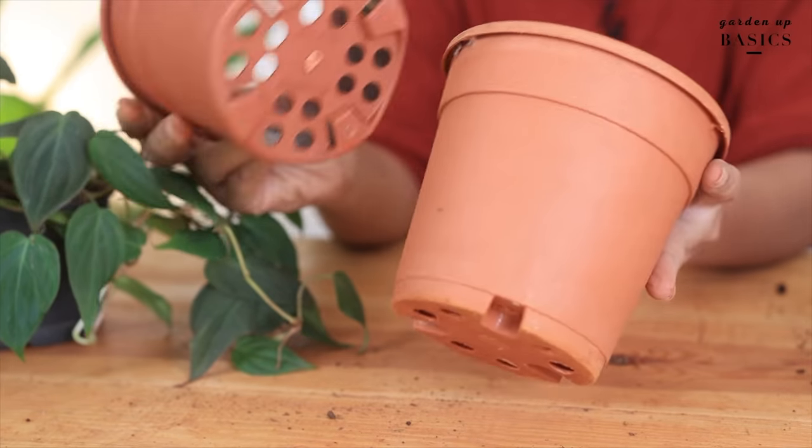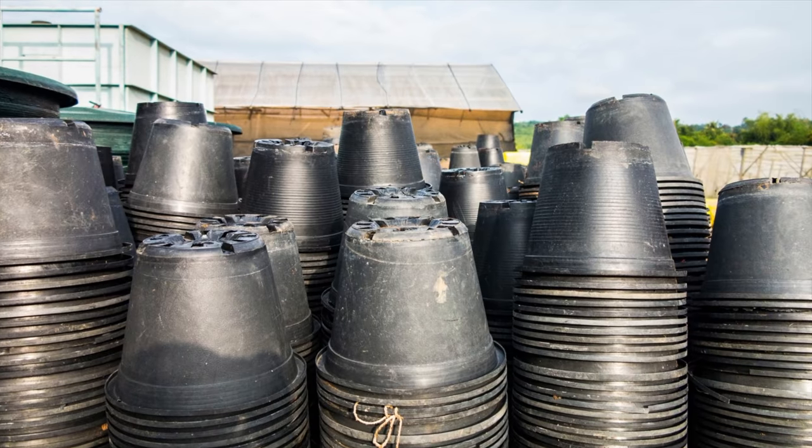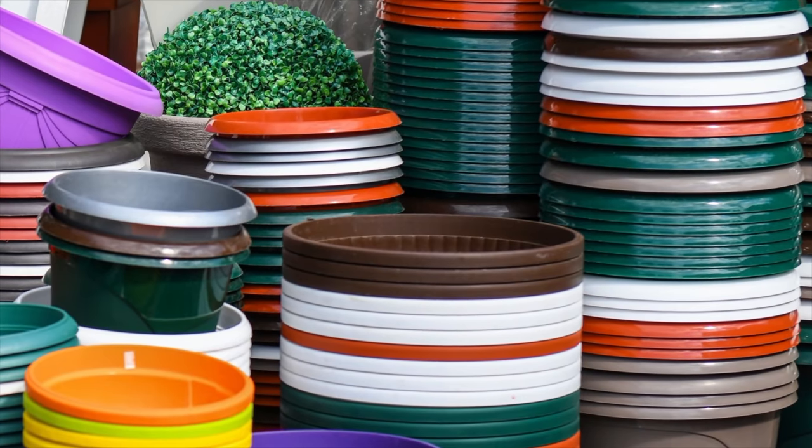One thing common to all kinds of terracotta pots is the drainage hole — there's one hole at the bottom. For plastic pots, they come molded in different shapes and sizes, different colors, and different finishes. You will get a huge range of them in the market.